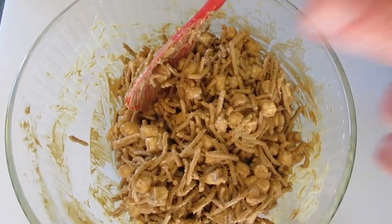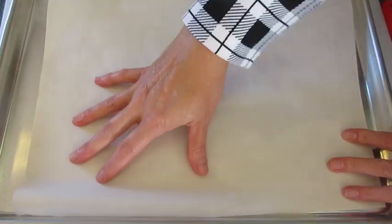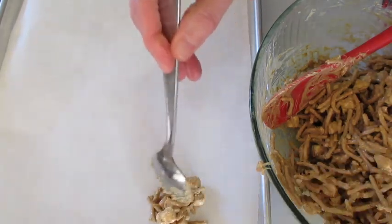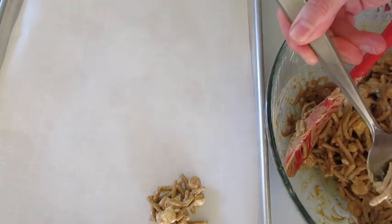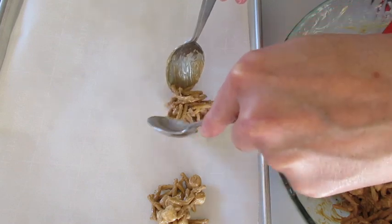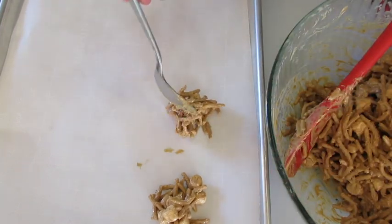Now this is ready to drop onto a cookie sheet that I've lined with parchment paper — that way it won't stick. With a couple of spoons I'm just going to spoon out a little haystack. Make sure you've got a lovely little stack going. You're going to continue this until you have your mixture all lovely and organized on your cookie sheet.